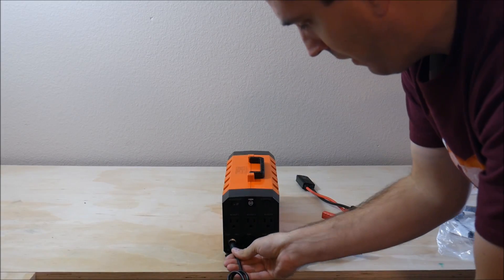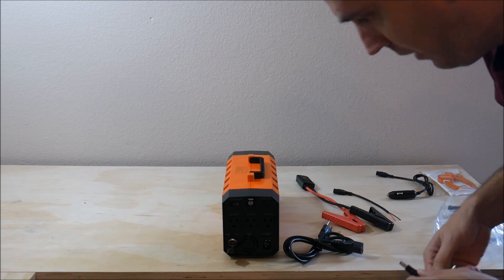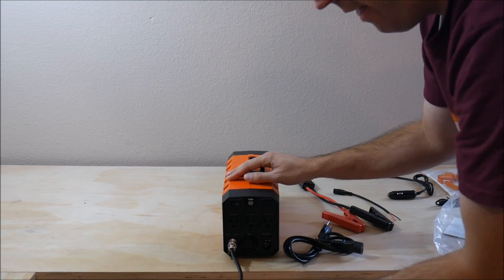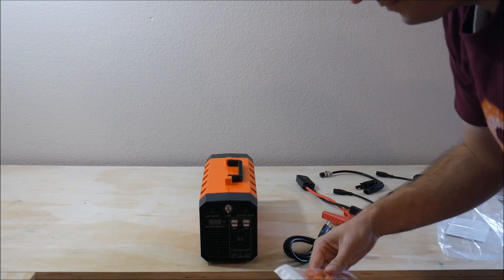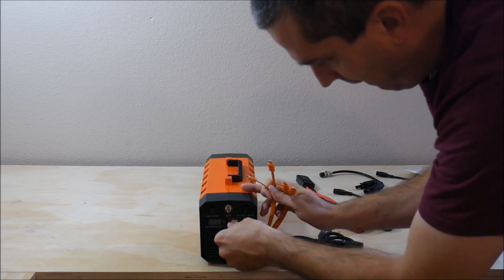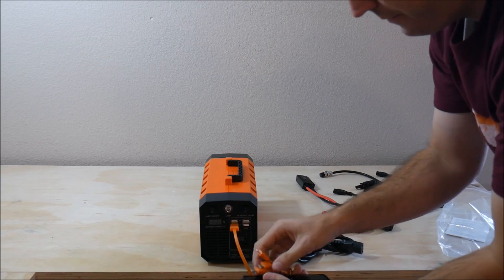There's also a 12 volt cable with bare leads on the end that would allow you to recharge with any 12 volt source. One of my favorite features is a cable that will allow you to plug in MC4 connectors to recharge with a solar panel. And it includes a 12 volt DC output cable that you can plug into one of the four 12 volt DC 3 amp output connections, plus the aforementioned USB adapter cable.